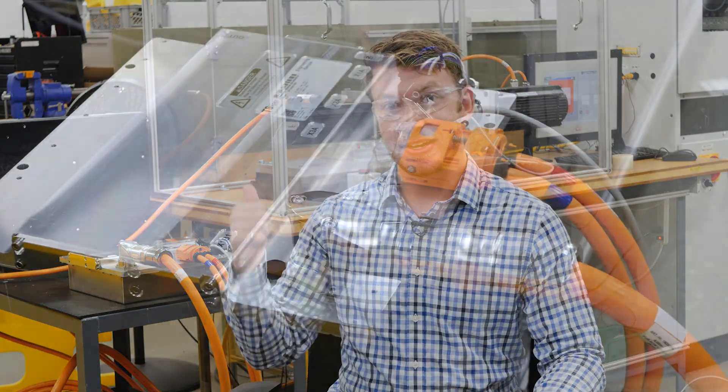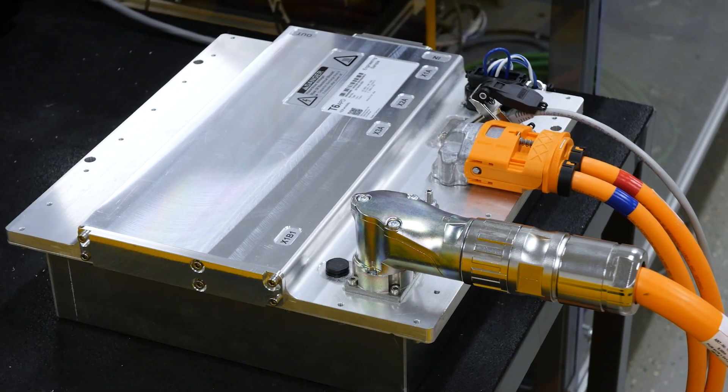My name is Matt Sherman and I'm an e-mobility sales and applications engineer here at KEB America. We have the T6 Auxiliary Inverter here and today we're going to be talking about KEB's sensorless closed-loop motor control.